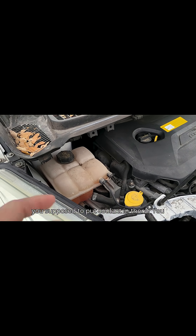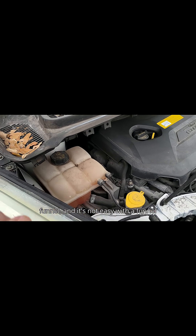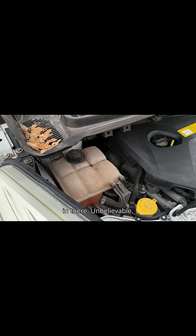How are you supposed to put coolant in there? You've got to get some kind of funky hose or funnel, and it's not easy with a funnel — because I've tried it — to put the coolant in there. Unbelievable.